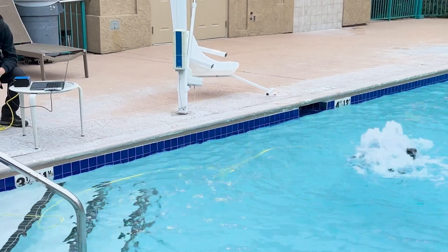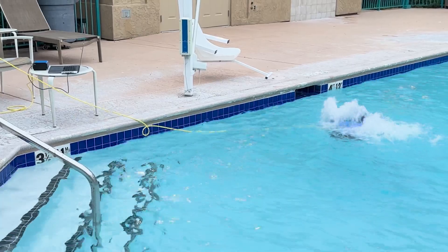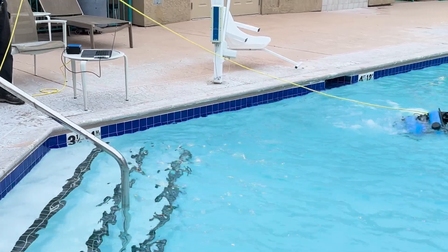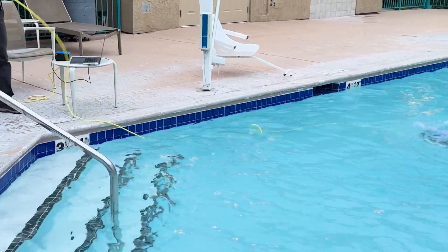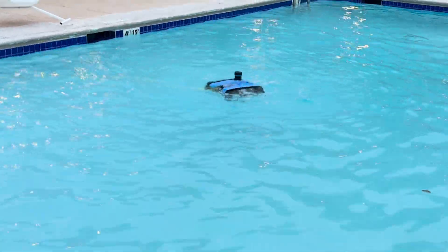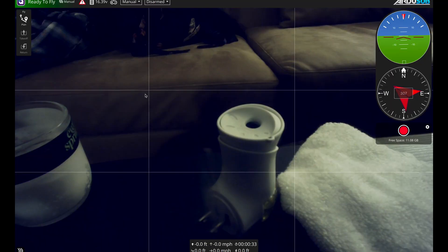At that point I did not know how to resolve that issue. It wasn't until later, after we had already pulled the rover out of the pool, that I learned it was because I did not do an auto motor detect, which is essentially a calibration that auto detects the directions — the thrusters have to be synced up using the auto motor detect function on QGroundControl.